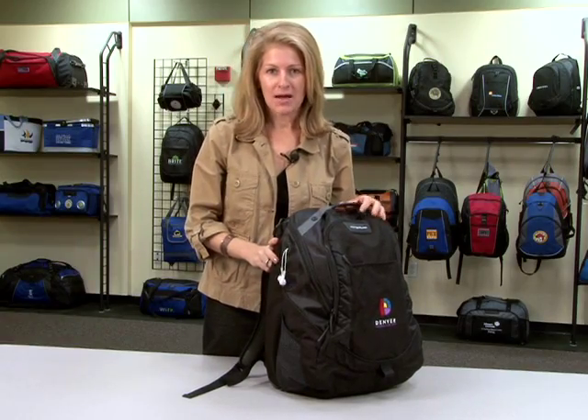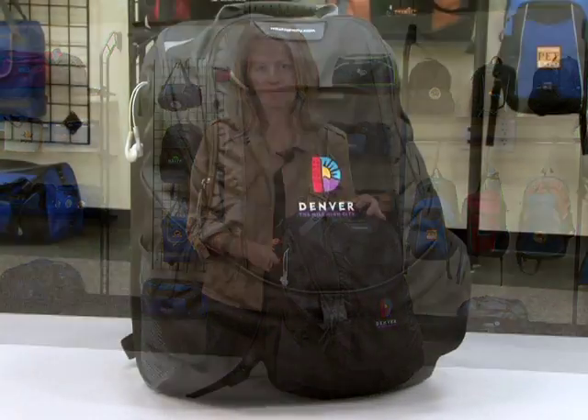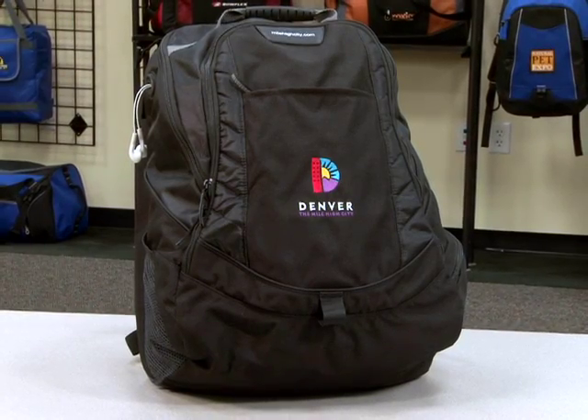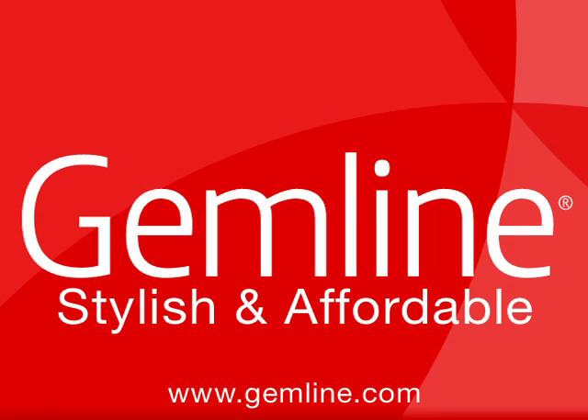The Life in Motion Computer Backpack is perfect for recruiting, as well as a new hire program. Our Life in Motion checkpoint-friendly product line is designed to help you fly through airport security. Visit our website to view the complete line.